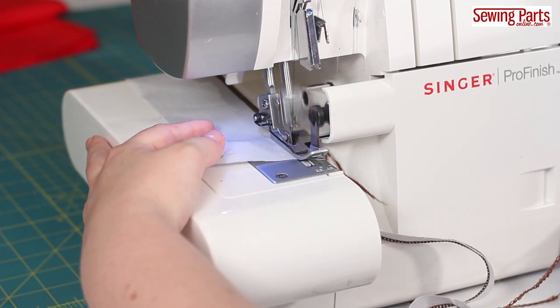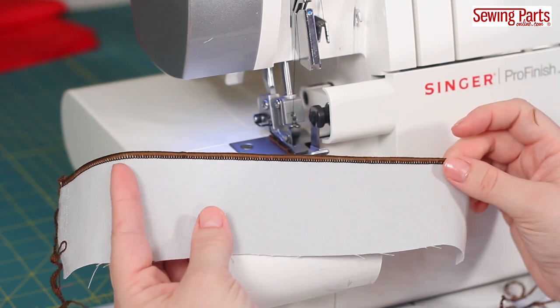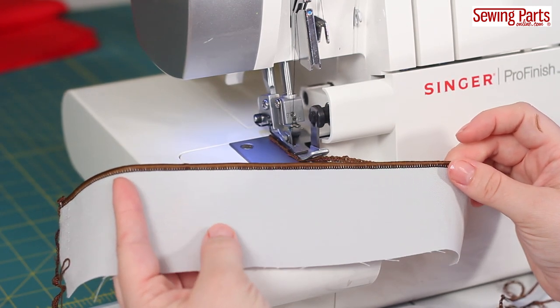This uses up more thread, but it looks really cool, especially when you use nylon thread. Because nylon thread is thicker, it really fills in the gaps between the threads.